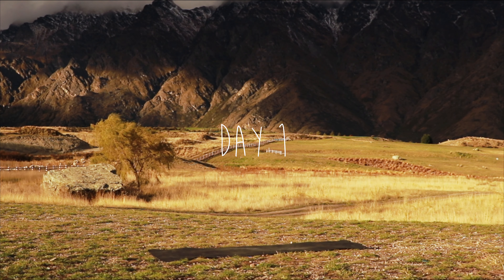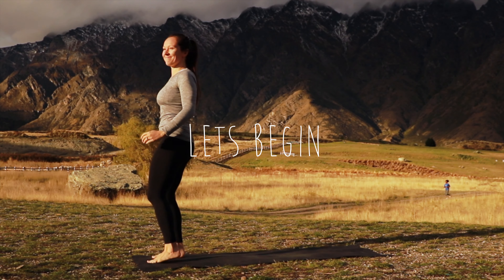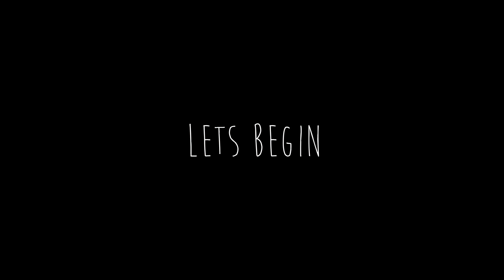Welcome to day one of the seven day journey. We are jumping right into things, so if you're not already warmed up give this video a pause and we'll see you when you are ready. Let's begin.